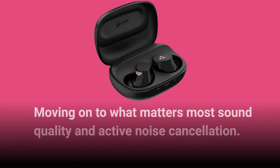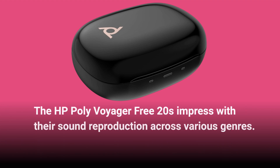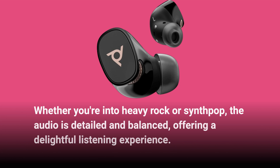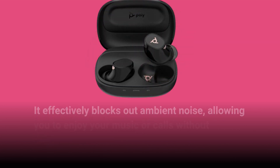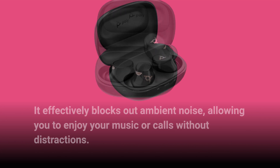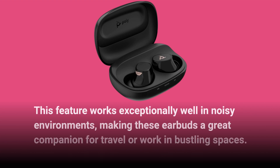Moving on to what matters most — sound quality and active noise cancellation. The HP Poly Voyager Free20s impress with their sound reproduction across various genres. Whether you're into heavy rock or synth pop, the audio is detailed and balanced, offering a delightful listening experience. ANC performance is another highlight; it effectively blocks out ambient noise, allowing you to enjoy your music or calls without distractions. This feature works exceptionally well in noisy environments, making these earbuds a great companion for travel or work in bustling spaces.